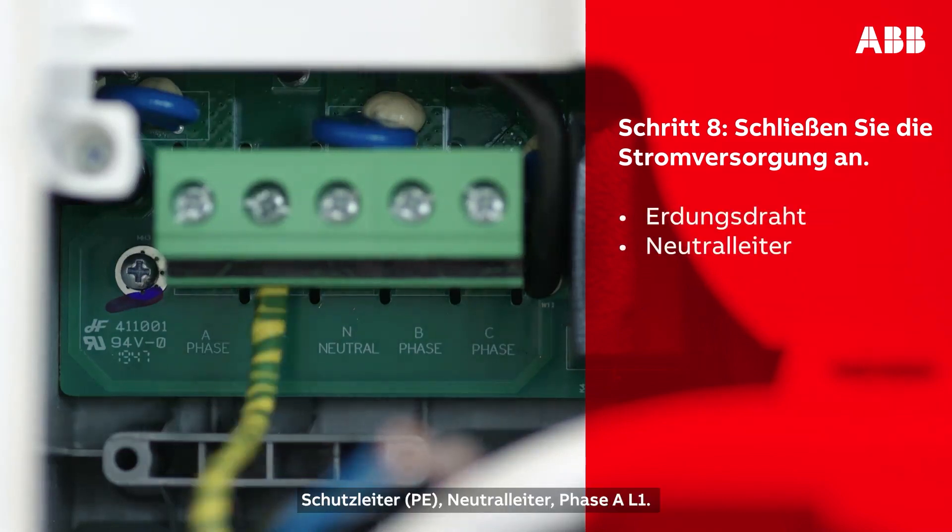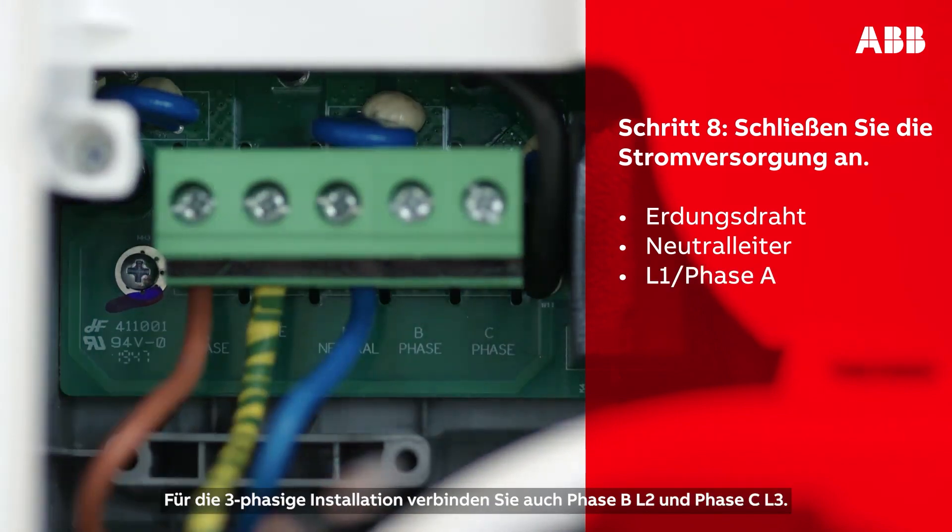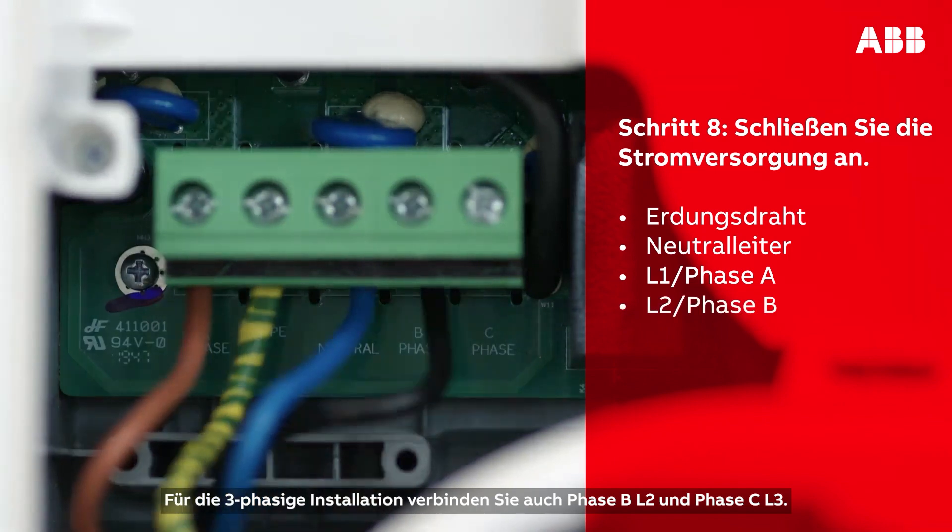The following wires then need to be connected: the earthing wire, the neutral wire, and L1 phase A. To complete a three-phase installation, connect also L2 phase B and L3 phase C.